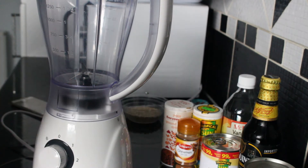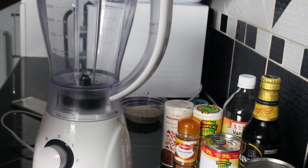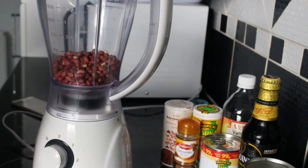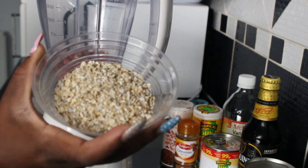First things first, I'm going to start off with one cup of raw peanuts. You can have them with the shell or without the shell — it doesn't really make a difference. I'm going to put that in my blender, and then I'm going to add 50 grams of oats, which is three-quarters of a cup. Plain oats.